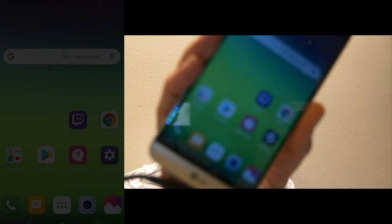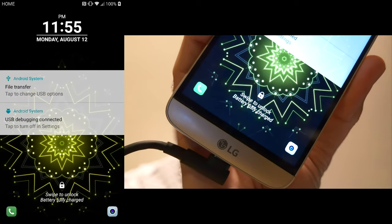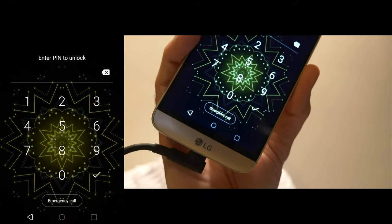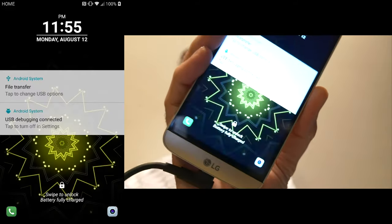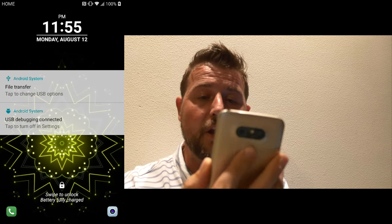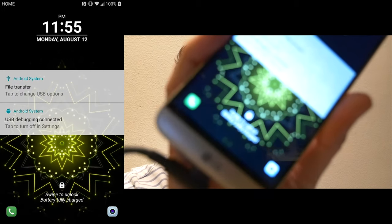Now let's see what happens in an attacker's hands. The phone is unlocked, but I'm going to go ahead and lock it. You can see I now need to swipe to unlock, which either requires a passcode or — because trusted face is enabled — the right face. Unfortunately my face is not the right face, so the phone is still locked.